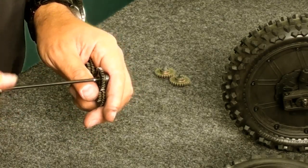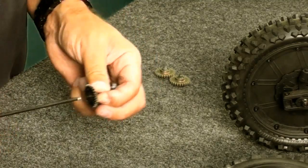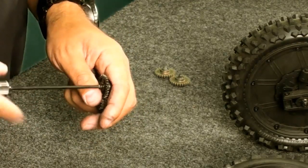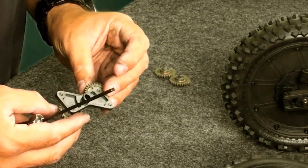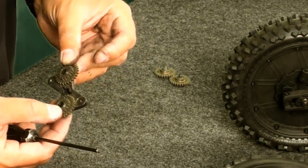What you're looking for mainly is that there is thread lock on your gear assembly bolts. You want to make sure there aren't any loose bolts, and in general you want to make sure that the pins, the aluminum parts, and everything are not bent or damaged in any way. A quick visual inspection should reveal any problems.